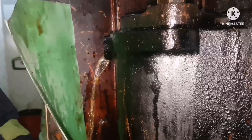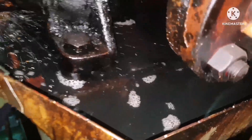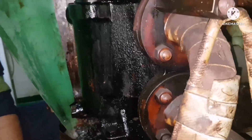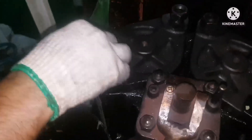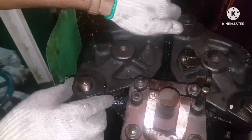I have removed the plug and you can see the diesel oil pressure has slowed and stopped. Confirm that the fuel oil coming out of the filter has totally stopped, then you can start opening the filter cover. The oil pressure is no more. Now I am opening the top cover nut — just open it and keep the nut safely.